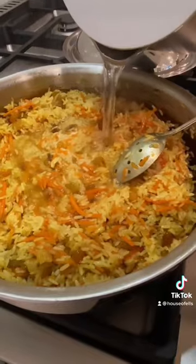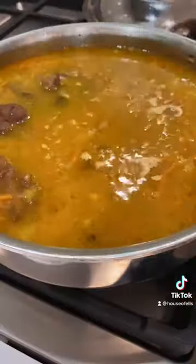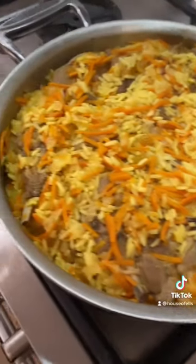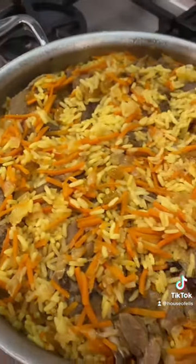Optional raisins if you want to — you can totally skip them or put apricots. Add your lamb back, cover it, and let it simmer for about 25 minutes or until the rice is cooked and all the water is evaporated.